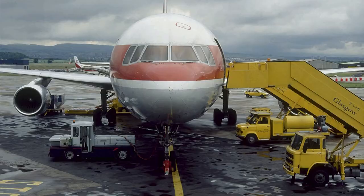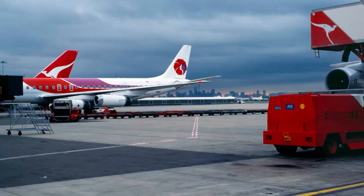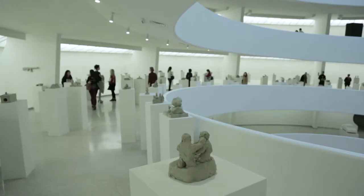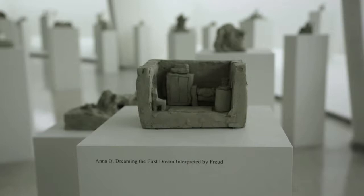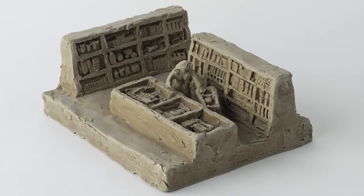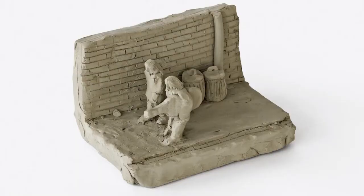Because of the dialogic way that Fischli and Weiss worked, many of their works take the form of accumulations or archives of smaller parts. They first explored this in their series Suddenly This Overview, begun in 1981—the idea was to create a subjective encyclopedia of all human knowledge and history using hand-molded small clay figurines, each a small scene ranging from someone waiting for an elevator or shopping in a supermarket to historic events like Mick Jagger and Brian Jones composing 'I Can't Get No Satisfaction,' or the construction of the pyramids in Egypt.